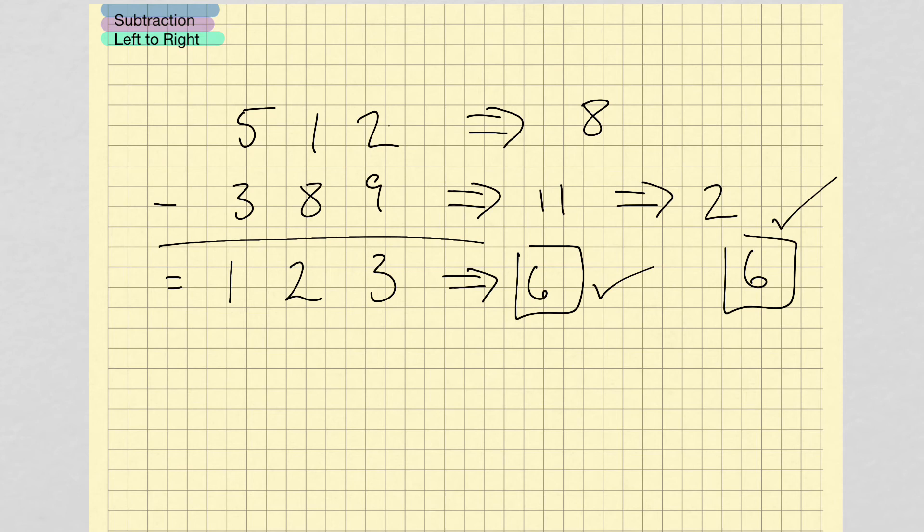Something to note is that digit sums won't tell you when you get your answer right — they will tell you if you get your answer wrong. In other words, if these numbers did not match, let's say I got a 5 here — then I know 100% sure that it's wrong. If the digit sums do not match, then I know I got it wrong.